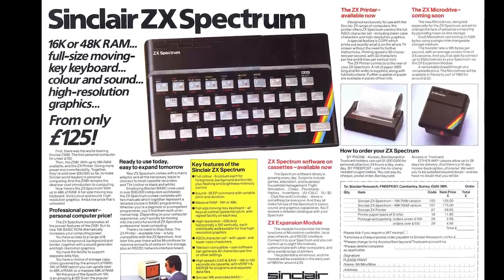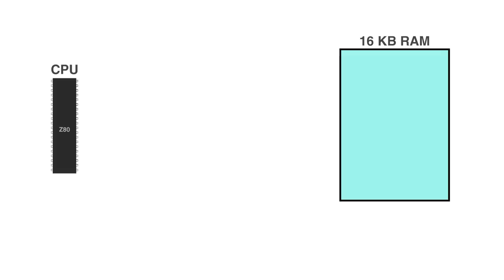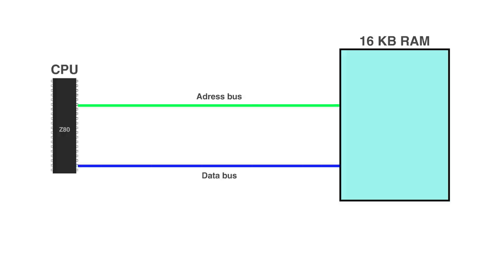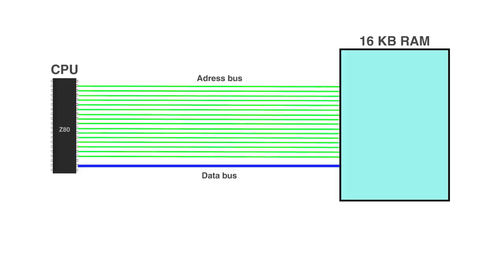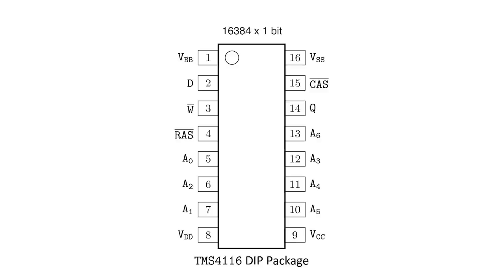When the ZX Spectrum was first released, it came with 16k and 48k. Let's first look at the 16k configuration. Here we have the CPU Z80 and the 16k of RAM. When the CPU wants to read, you'd think the Z80 could put whatever address it wants into the address bus and do a read from the RAM. In practice, it's not quite so simple. The Z80 has a 16-bit address bus — you need that many bits to access 64k of RAM. The RAM chips are 4116s, which each have 16 kilobits — not kilobytes. To address all 16 kilobits, we need 14 bits of address space, but the RAM chips only have 7 address input pins. With 7 bits we can only access 128 bytes.